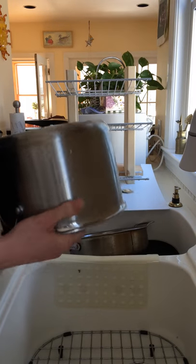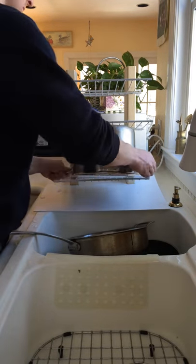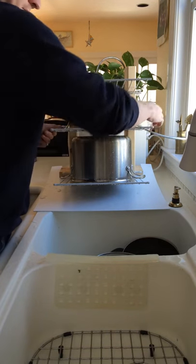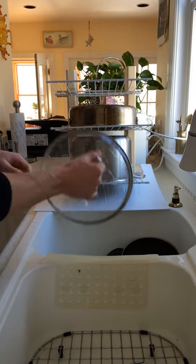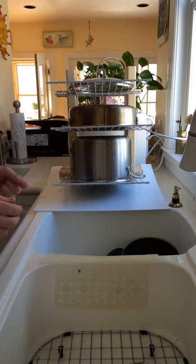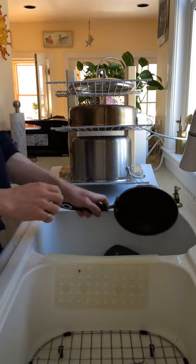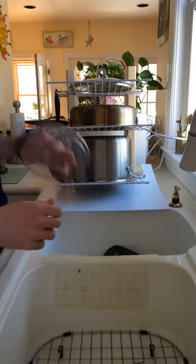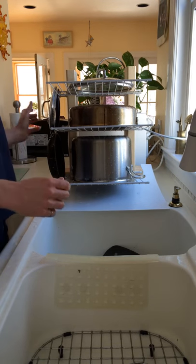The shelves work great for large pots, pans, and lids. On the hooks on the side, I can hang small pans, lids, and utensils.